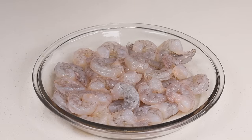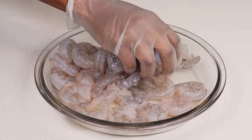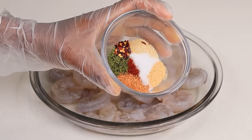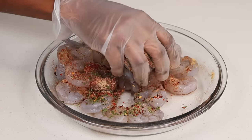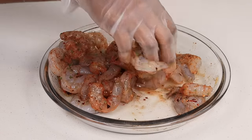Next we're going to move on to the shrimp. I'm using one pound of deveined and cleaned shrimp. I'm going to drizzle some olive oil then season with onion powder, garlic powder, dry pepper flakes, parsley, paprika, chili powder, and salt. I'm going to sprinkle that all over the shrimp and mix everything together.